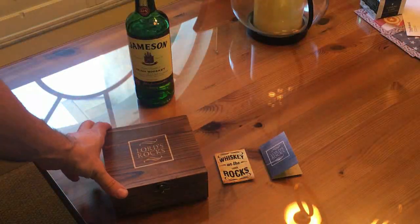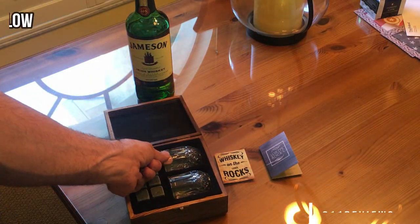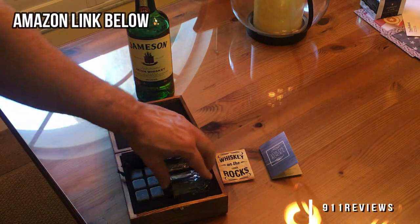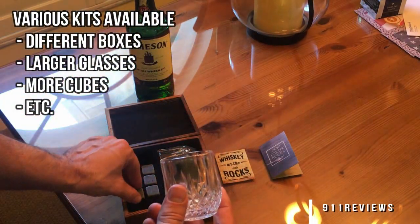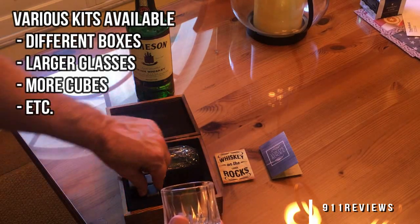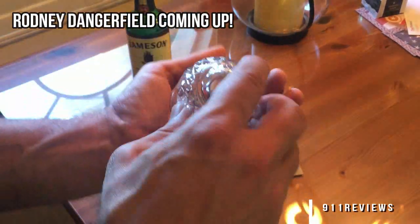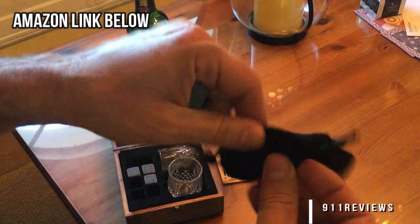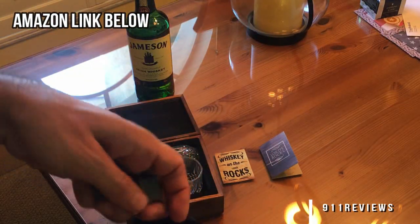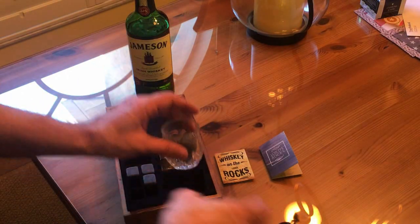This is called the Lord's Rocks, and essentially it's if you're going to have whiskey on the rocks or your favorite beverage. When you open this up, all you need to do is rinse off the glasses. Pretty nice set of glasses. And they will each come with three granite rocks that will serve as ice cubes. You're gonna rinse those off as well. Put them in this neat little bag and freeze them for about four hours. Then you're going to put them with your favorite drink.